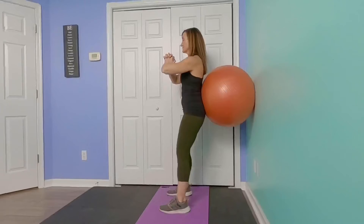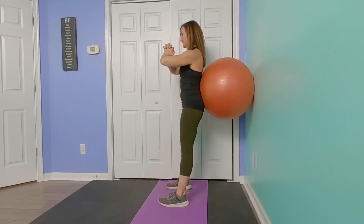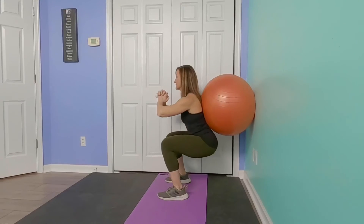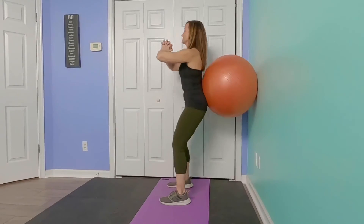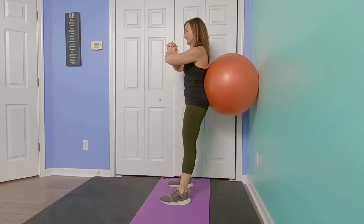Try to get the quads parallel. From the side view, you want to make sure again you keep that chest lifted and try to get the quads parallel to the floor as you lower it down. Pause for just a moment at the bottom to give yourself a little extra work.